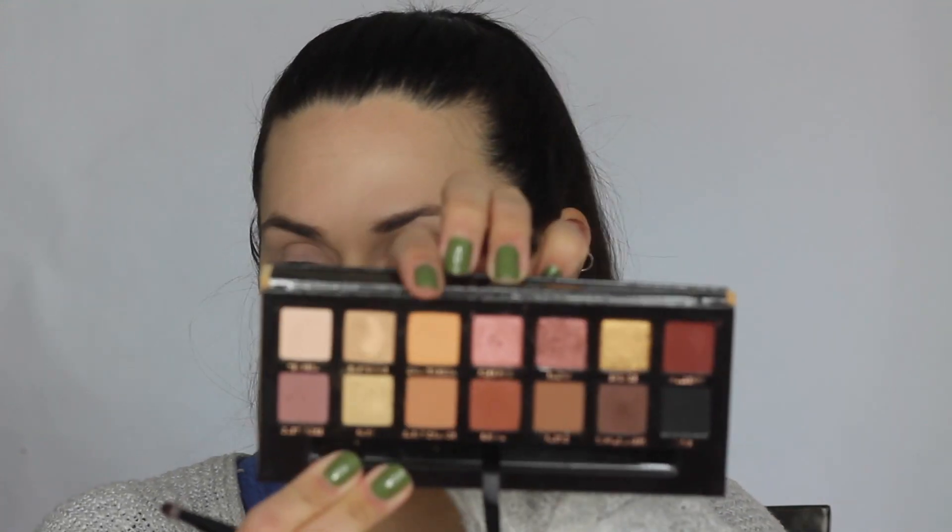Next with the same brush, I'm just going to dip into Orange Soda. And I know I said this in the last video that I did using this palette, but I really, really am loving this palette. I'm placing this above my crease.